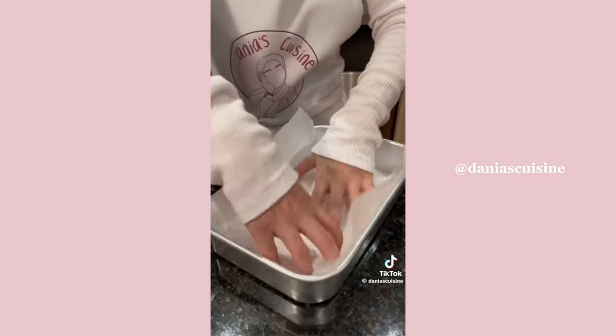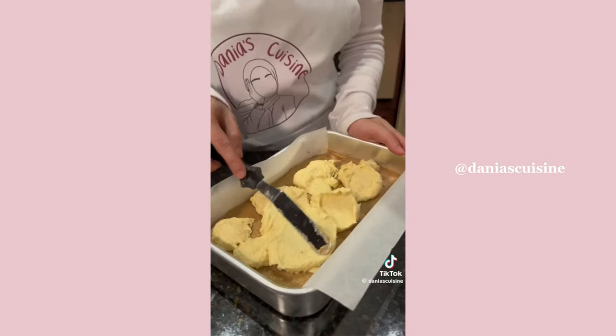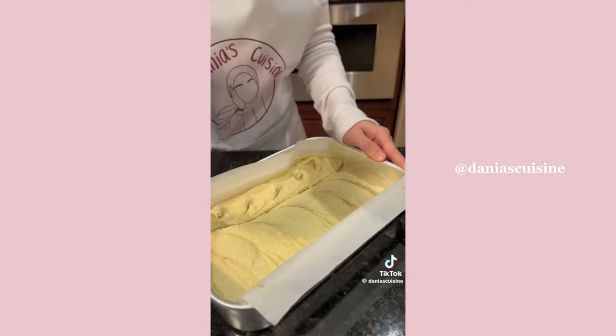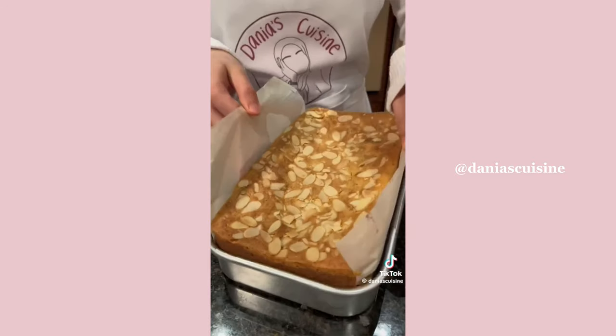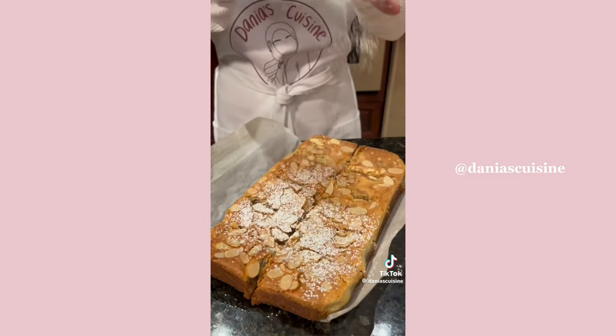In a parchment-lined pan, add all of your blondie dough and spread it evenly. Then do the same with the frangipan on top. You can run a knife through the layers to mix them a bit. Add slivered almonds on top if you have them, then bake. Let your frangipan almond blondies cool down before you slice them and add powdered sugar. Enjoy!